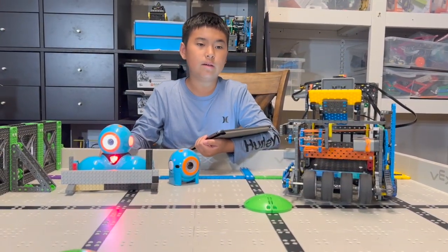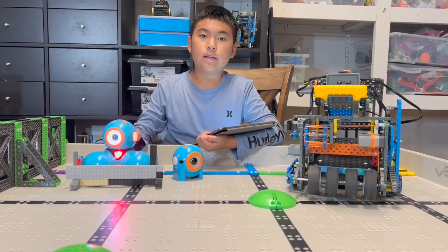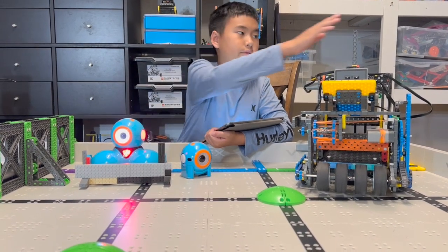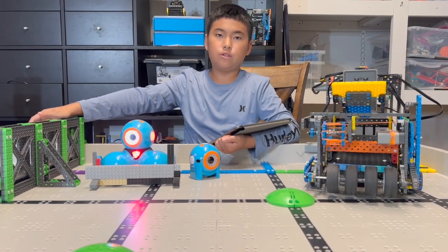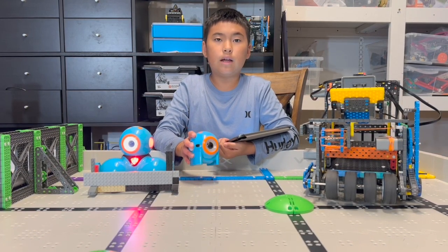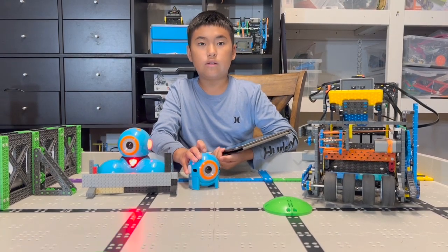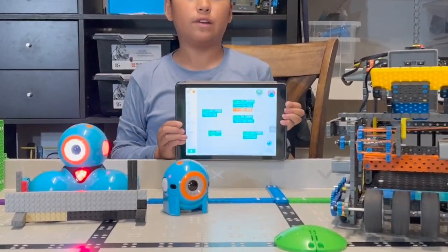Now we're going to play a game where Dashing and this Vex IQ bot will team up. Dashing will push the disks into this scoring zone, while this Vex IQ bot does the towers. Driving Dash on the iPad is hard, so luckily we have Dot. We programmed Dot so it can drive Dash left and right, forward and back. And the program is also very simple.